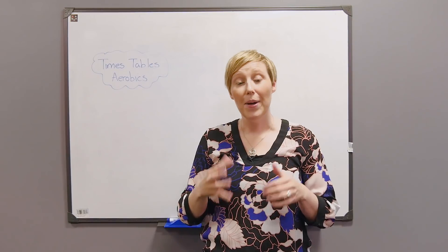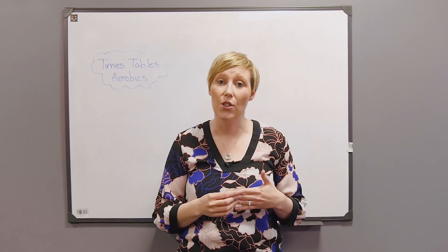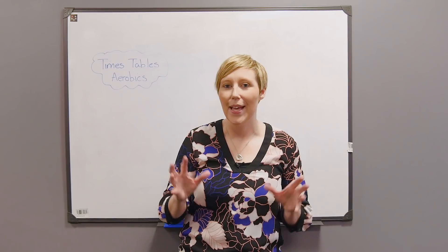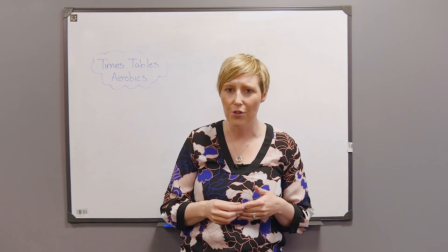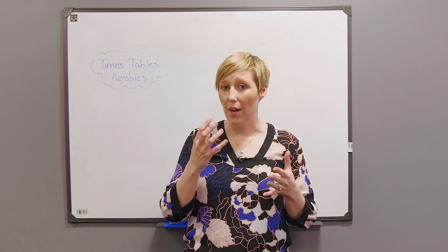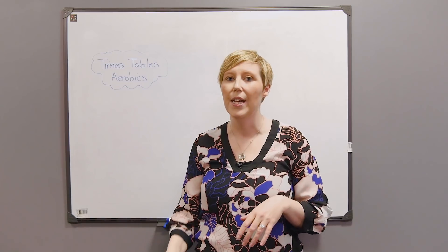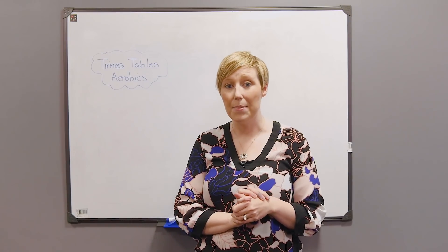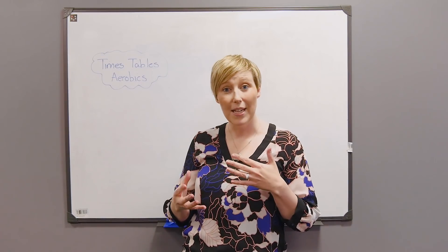Welcome to Learning More. We are working through a little series of math schemes or mental math starters that you might want to use in your classroom or at home. This is a really fun one — it's really good for getting the children up and moving, especially first thing in the morning, last thing in the afternoon, or after lunch when they're starting to get a little bit tired. It's a really good brain break, and it's called Times Tables Aerobics. It doesn't have to be with times tables — it can be with any maths facts you want.